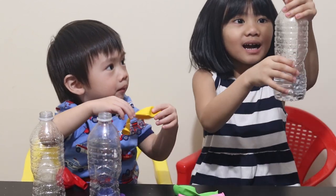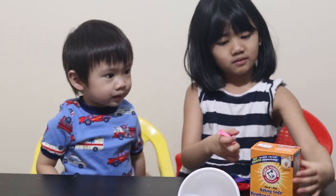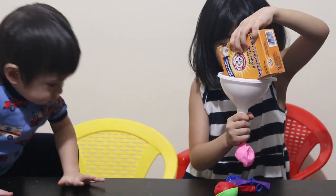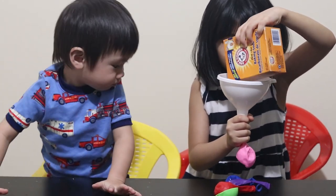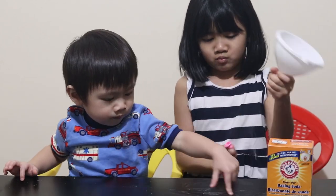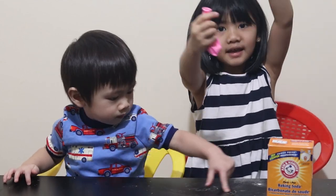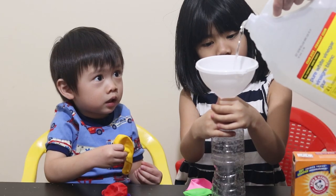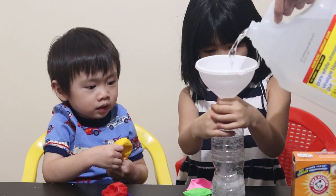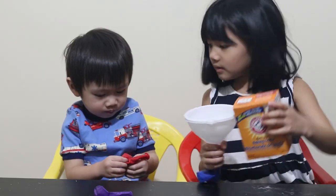We put some! Let's put some soda on the balloon. Yay! We did it! One look!